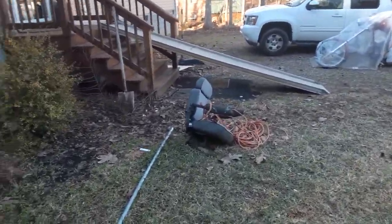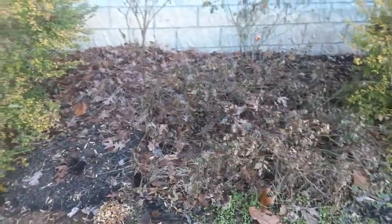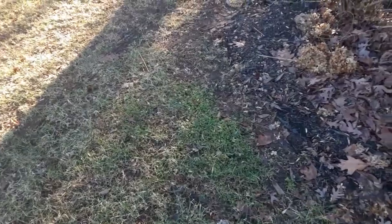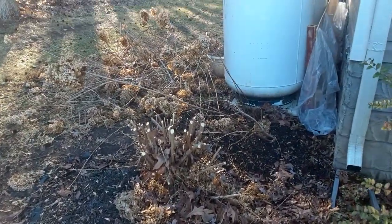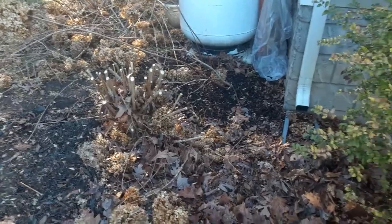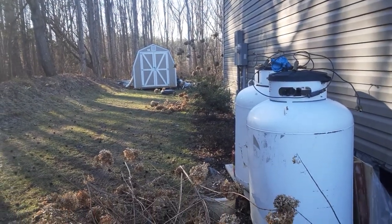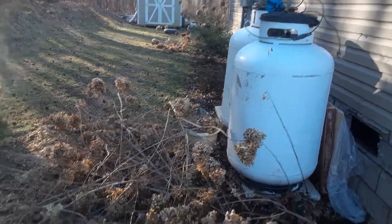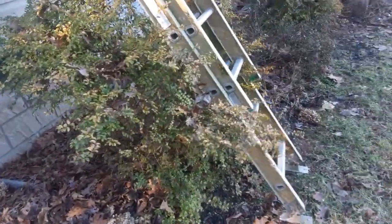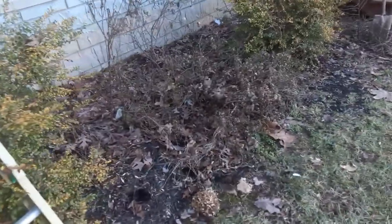I've got all this stuff here — all these dead roses that weren't taken care of, just a huge mess. These boxwood bushes they just let go wild and there's no way to tame them back without killing them halfway to get them cut back. A lot of this stuff has got to be redone. I cut back the pom-pom bush so it can start over because they just planted stuff and walked away from it — you can't do that. The one out back I started trimming but had to quit because it started raining, so I got about half of that done.